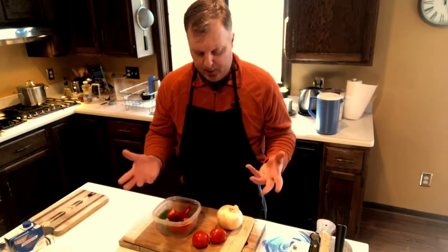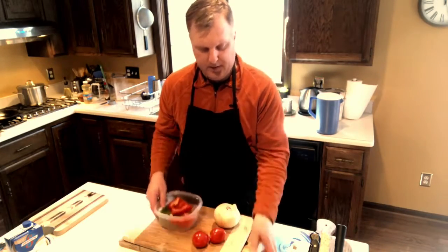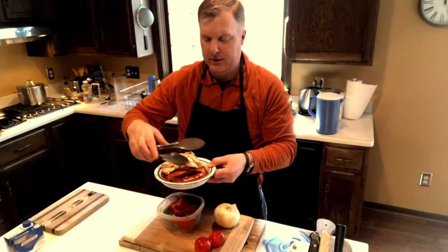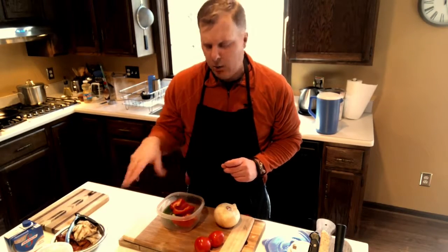Gumbo is kind of like a stock. You've got onion, bell peppers — I got red and green — celery, a couple tomatoes, a grilled chicken breast, and spicy sausage, specifically andouille sausage. We're going to make that with a stock and then serve it with rice. The first thing I do is make a roux, and I'll also add shrimp at the end.